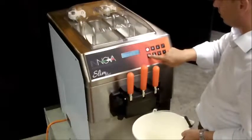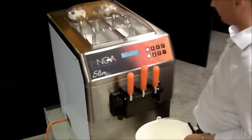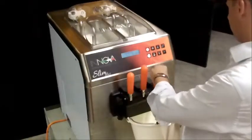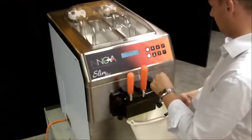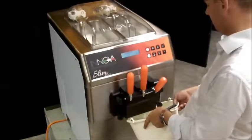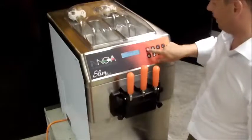Press the cleaning button — the display shows cleaning. Pull the levers to remove the ice cream; at first it will be solid, then liquid. Do this procedure for both the right and left cylinders. Once the tank is almost empty, release the lever. Switch off the machine — the display shows Innova.